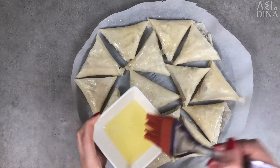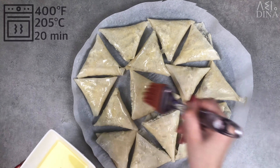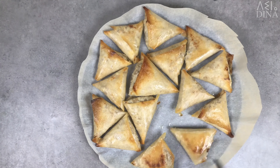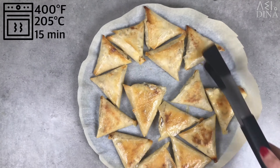Brush them with vegetable oil and bake them for 20 minutes at 400 degrees Fahrenheit or 205 degrees Celsius. After the 20 minutes, turn them over and put them back in the oven for another 15 minutes or until golden brown.